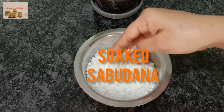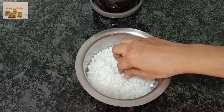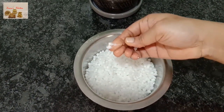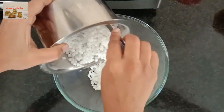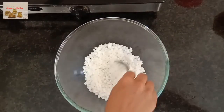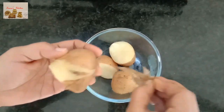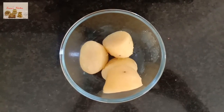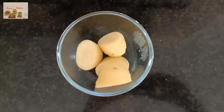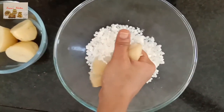Let's start the preparation. Wash sabudana and soak it in water for 8 to 10 hours. Take the soaked sabudana in a mixing bowl. Peel off the potato skin and smash them into the mixing bowl.